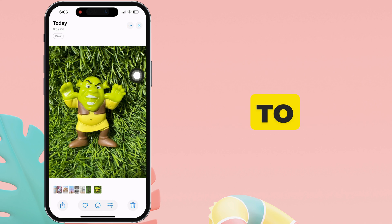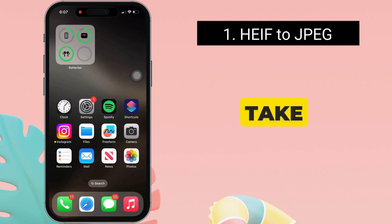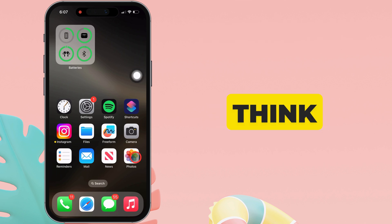Now, let's see the steps to fix them one by one. Here are the straightforward steps to take JPEG photos on your iPhone. It's simpler than you might think.